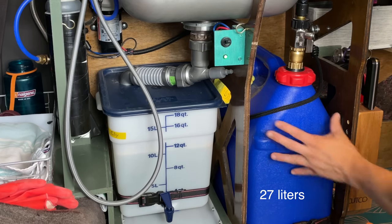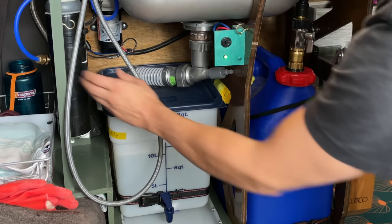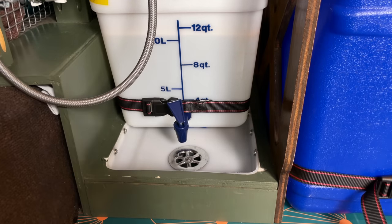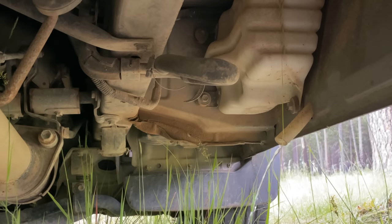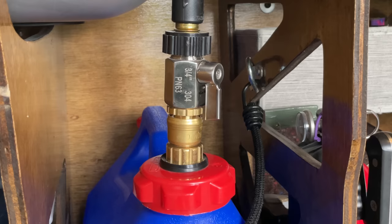Underneath the sink, I have a seven-gallon freshwater tank, a four-and-a-half-gallon graywater tank, a water filter, and my water pump. Underneath my graywater tank, I have this drain basin and floor drain, which connects to a hose that goes out the bottom of my van. This allows me to drain my graywater on the ground, but I don't do this very often because graywater attracts pests and insects, and it's just generally not cool to indiscriminately drain your graywater on the ground.